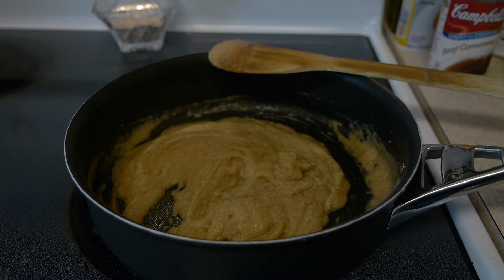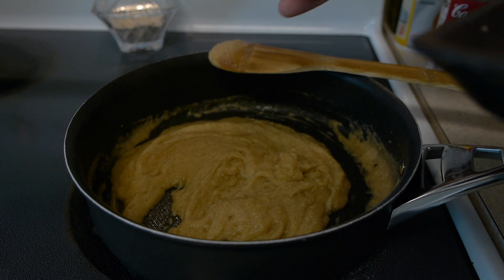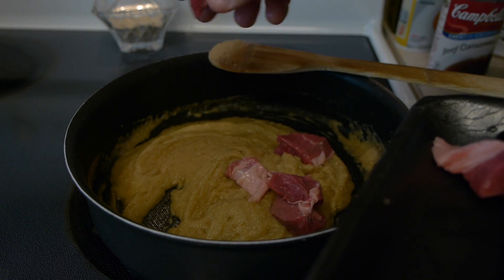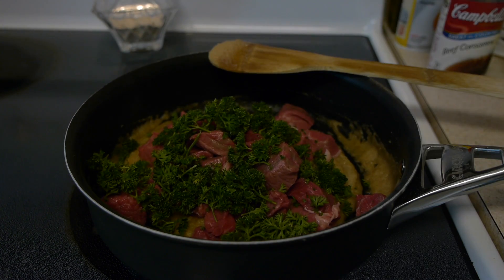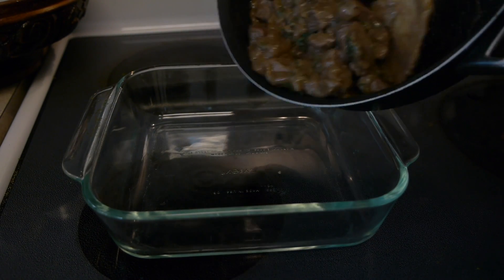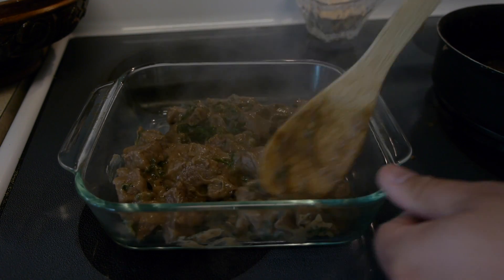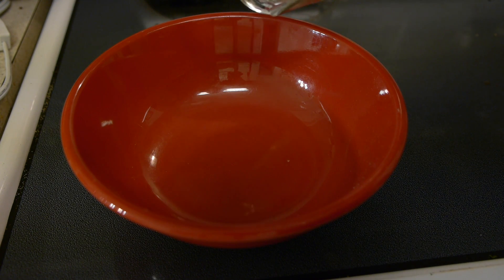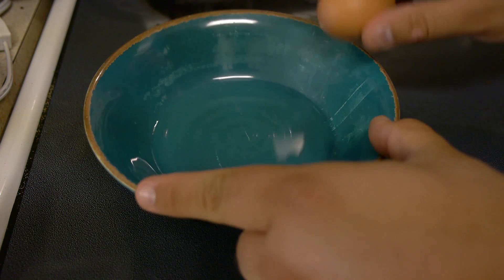Cook and stir for about a minute until it begins to thicken. Then carefully add the meat and parsley and cook until the meat is no longer pink. Add your salt, nutmeg, and pepper mix. Finally, after it's cooled down, refrigerate it for about three to four hours.